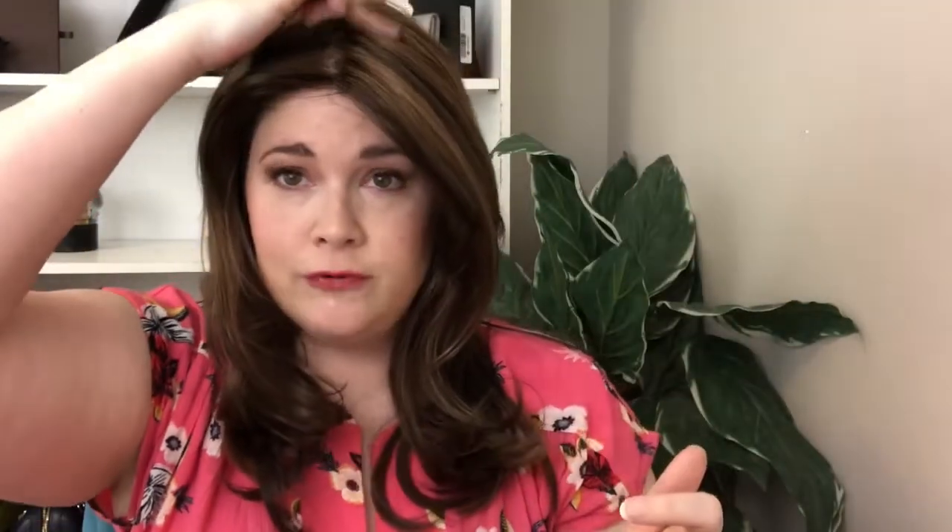As you can see, Bobby is a pretty long wig. I'll give you dimensions in just a few minutes. It is a medium part, and there is a full monofilament top, so it can be parted wherever. It did come like this with the center part in it, so you could part it anywhere.